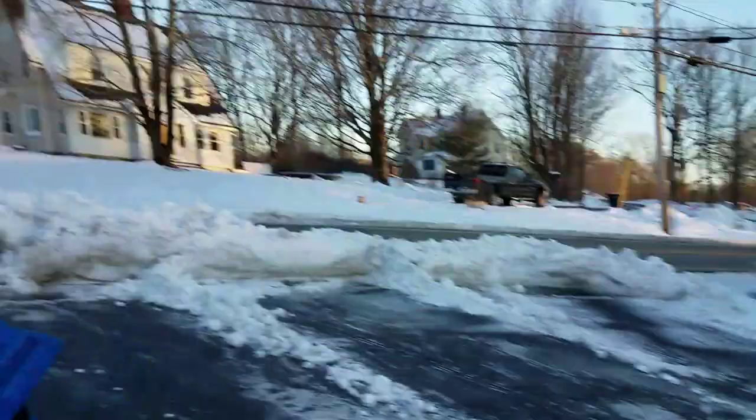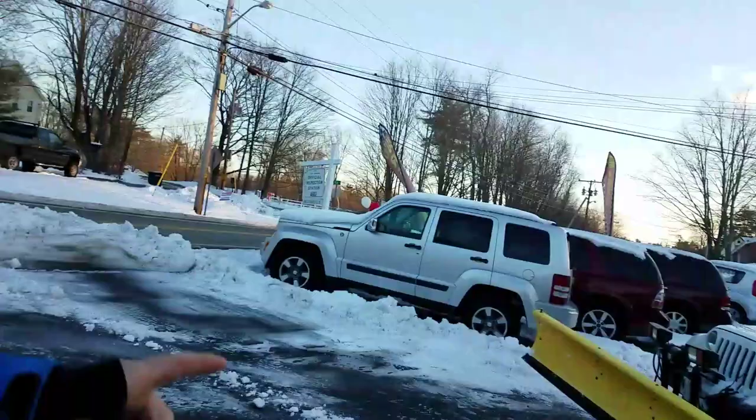I pushed about 6 inches of heavy, thick snow across the entire parking lot pretty easily. I was in 4WD the whole time. I have the fish stick controller, so it's easy — I just drive in reverse with the fish stick in my hand and push all the snow.